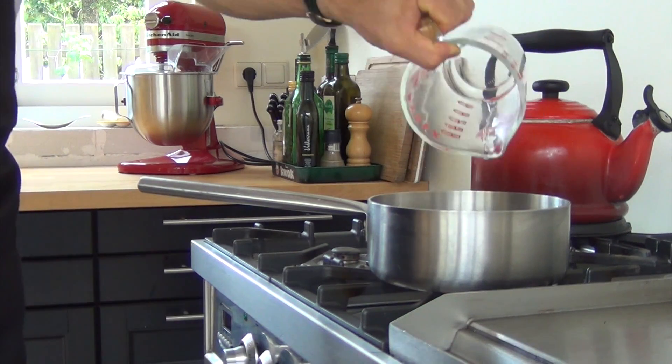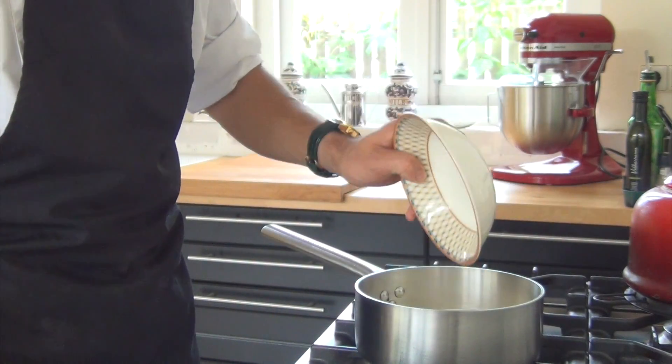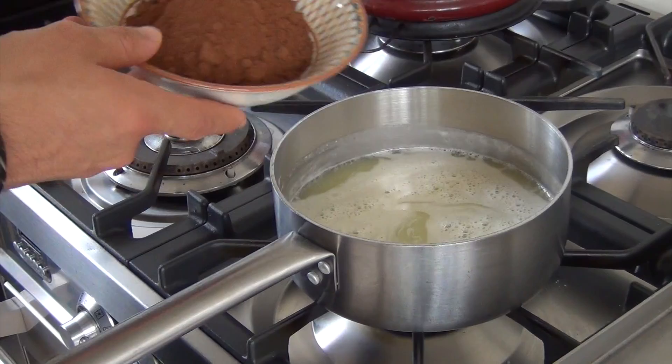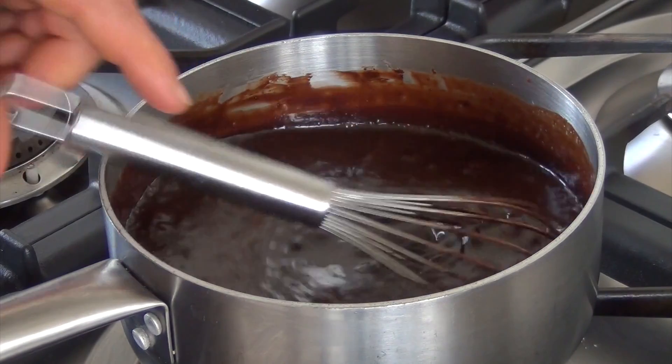Meanwhile, pour 135 grams of water in a pan together with 180 grams of whipped cream and 270 grams of sugar. Soak 6 leaves of gelatin in cold water. Then mix 90 grams of cocoa powder through the cream mixture and while stirring bring this to a boil.